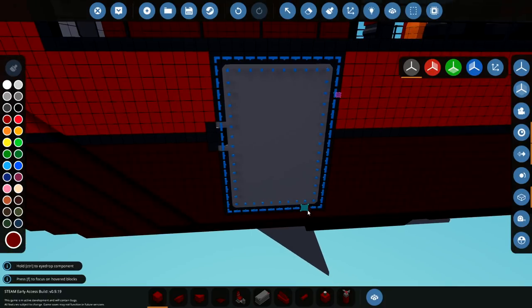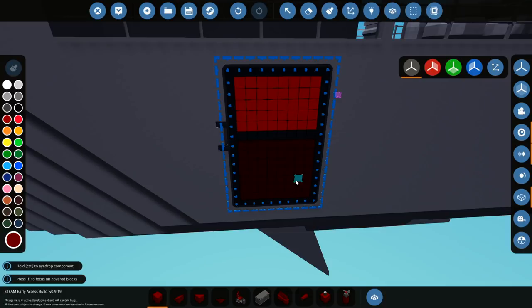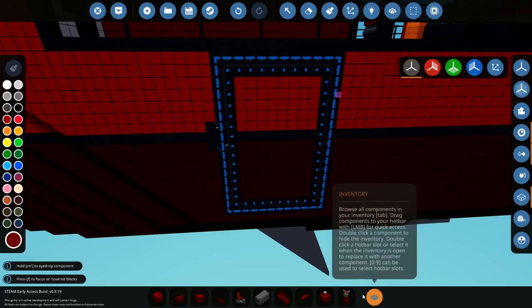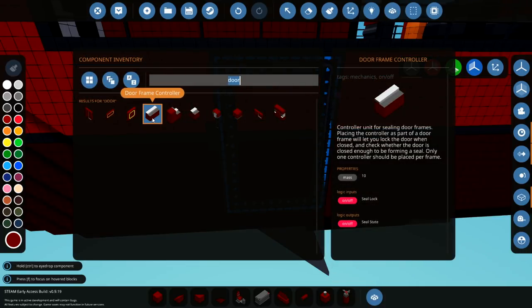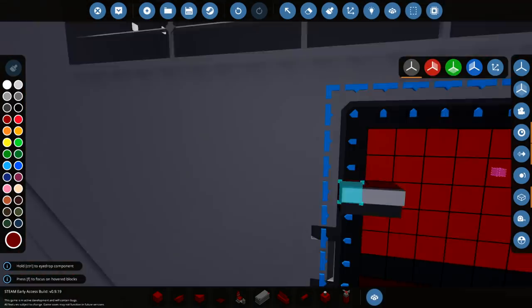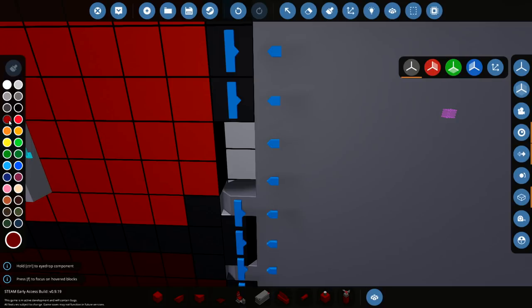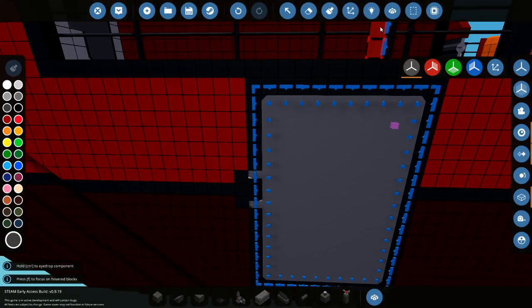The button for the door — I don't know where it should go. Maybe it should be on a timer so it closes automatically or something. We should also add one of these things because I think it locks the door. Controller unit for sealing door frames — placing the controller as part of a door frame will let you lock the door when closed and check whether the door is closed enough to be forming a seal. Only one should be placed per frame. So if we delete two of these and pop that in there — easy peasy, done.